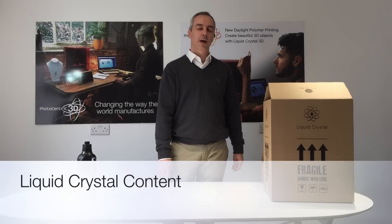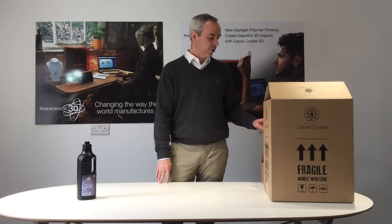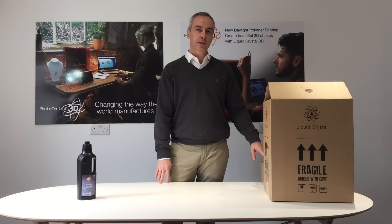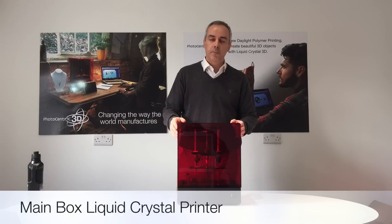Hi, thank you for buying Liquid Crystal, our new LCD 3D printer by Photocentric. I'm going to run you through this video and show you the different components of the printer so you can make sure you know how to assemble everything together. So now let's go through quickly the components of the printer.